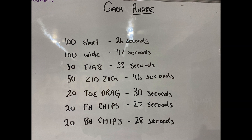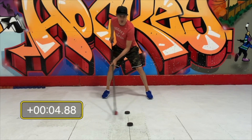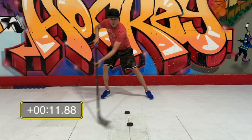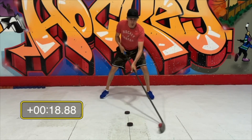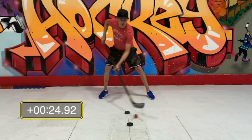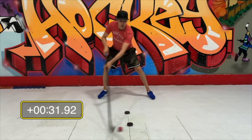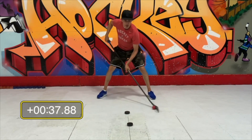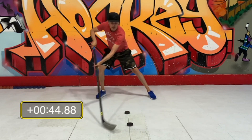Now the zigzags — this is a really important one to do properly. Look at my bottom hand position: see how it goes up and then down and then up and then down. You're really practicing bottom hand position as you do this exercise. For these angled exercises you pretty much have to look down at the ball — it's almost impossible to do with your head up — so it's okay to look at the ball for the figure eights and the zigzags.